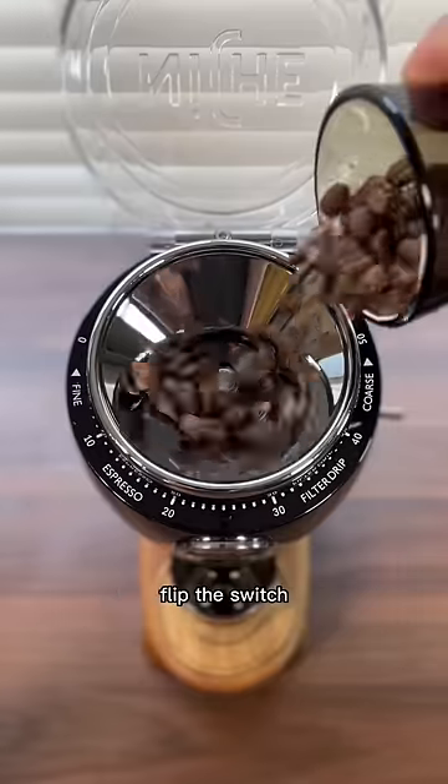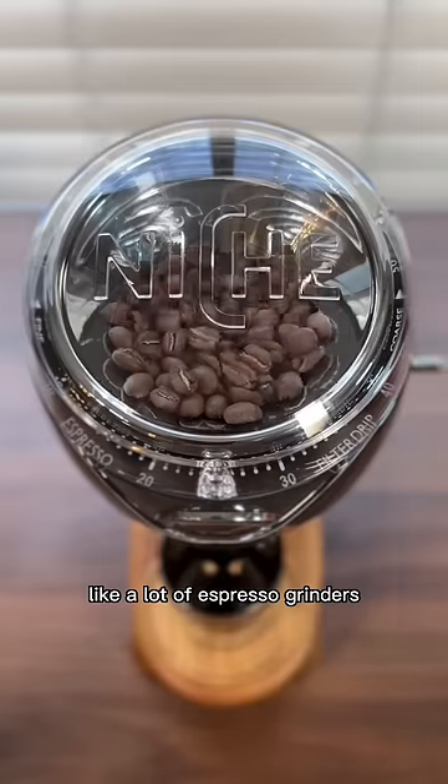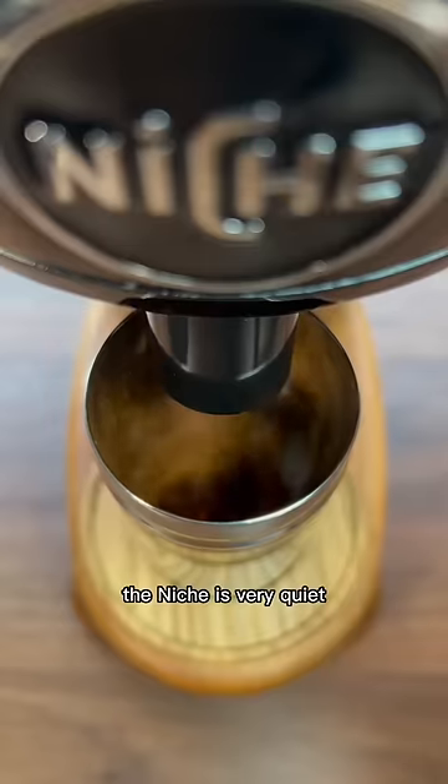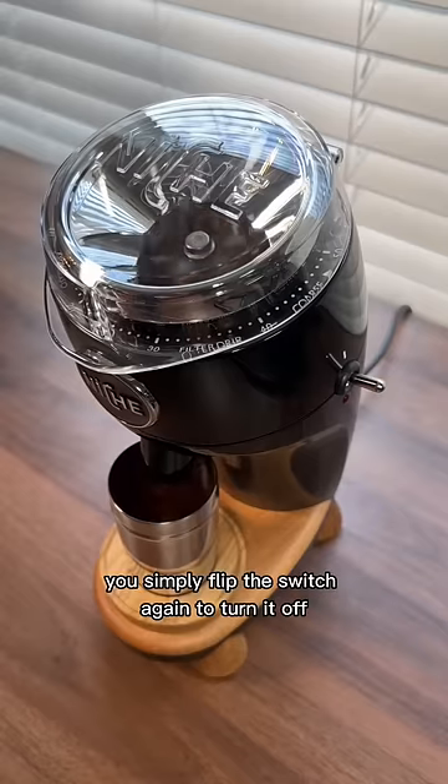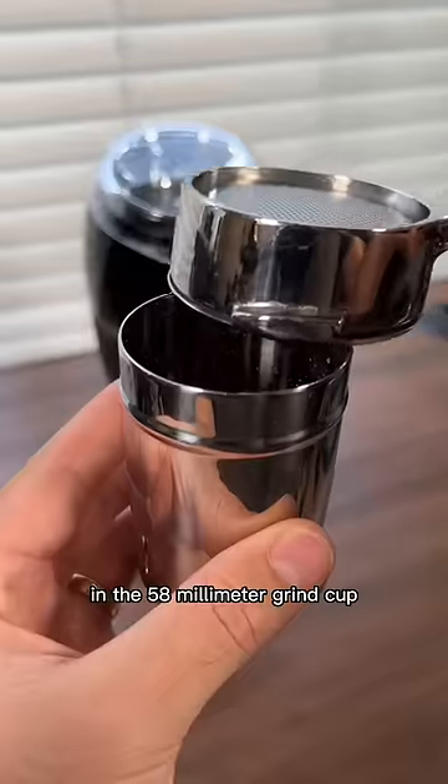You pour in your beans, flip the switch, and it grinds. But it doesn't grind loudly like a lot of espresso grinders. The Niche is very quiet. When it's finished grinding, you simply flip the switch again to turn it off, and your coffee grounds are ready to go in the 58mm grind cup.